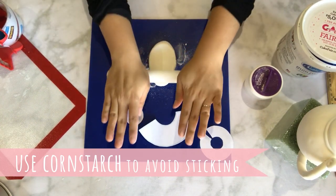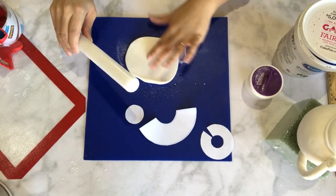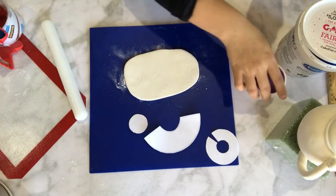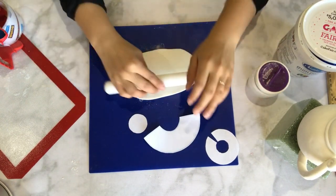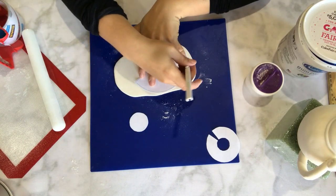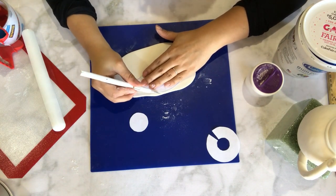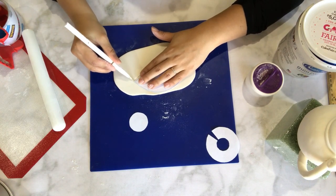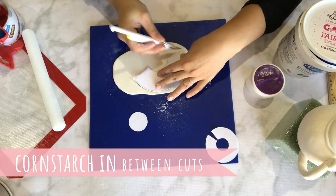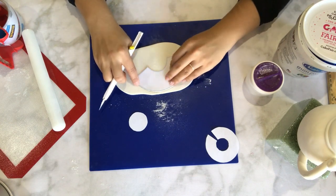Usually when rolling out my fondant or gum paste, I like to use a nonstick surface, but I also like to sprinkle my surface with a little bit of cornstarch to avoid any sticking. Once you have rolled out your gum paste into an even thickness, you can begin to cut out the template using a pen blade. In between cuts, I like to powder my blade with a little bit of cornstarch to avoid any additional sticking from my gum paste onto my blade.